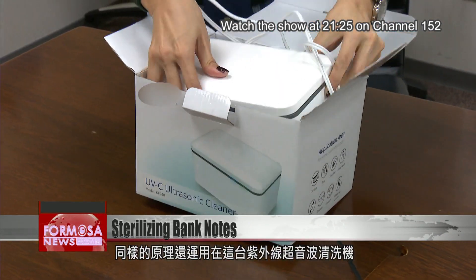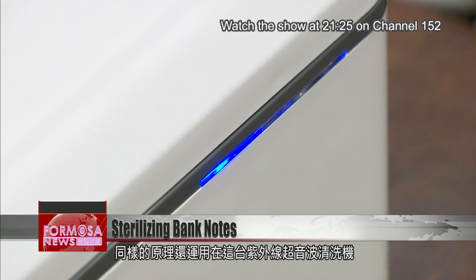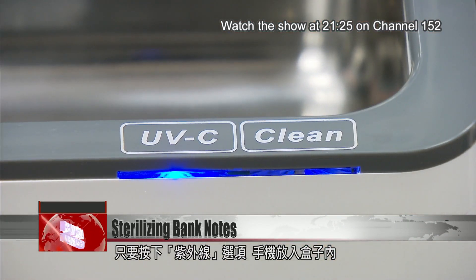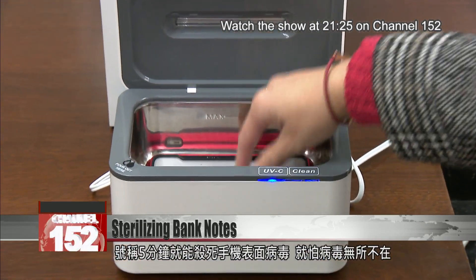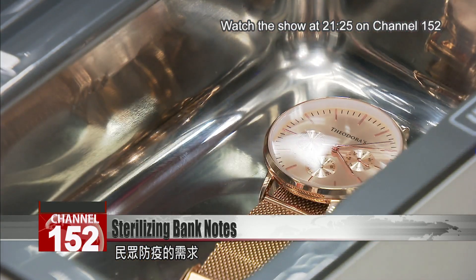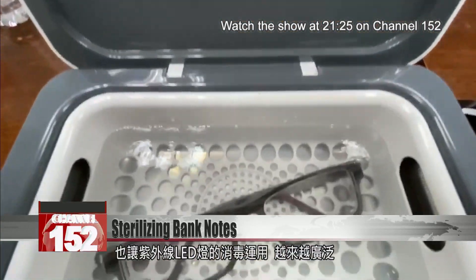The same principle is at work in this ultraviolet ultrasound cleaning device. Manufacturers claim you can just press ultraviolet, place your phone in the box, and all the viruses on the surface will be destroyed in five minutes. COVID has spurred on many new applications for ultraviolet disinfection.